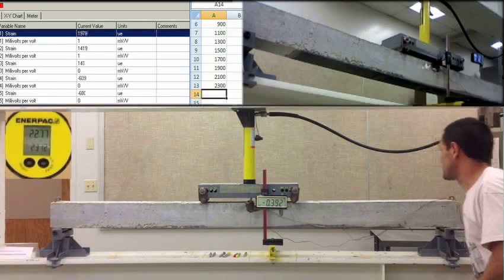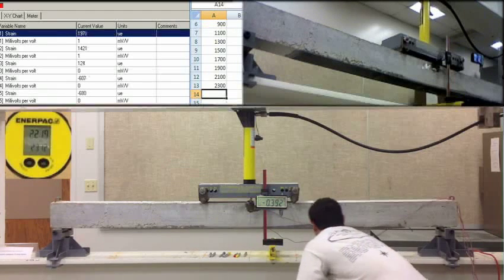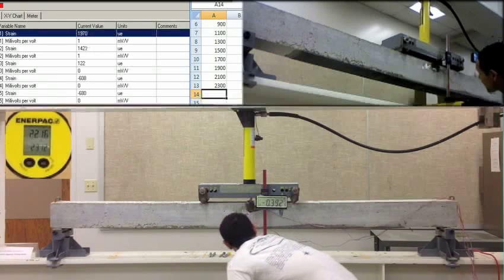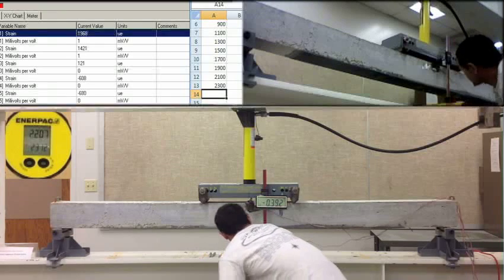Negative 0.392. 1976. 1421. 129. Negative 608. Negative 680. Checking for cracks again. First crack — comment.